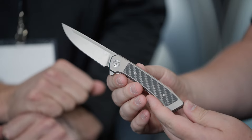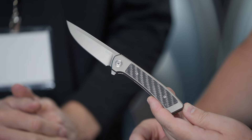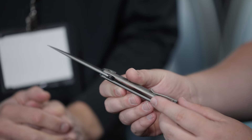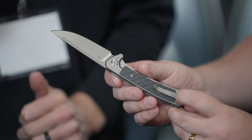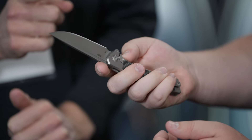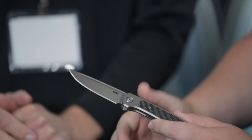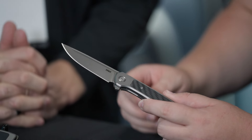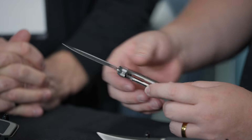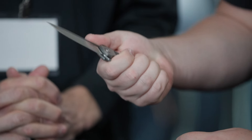Let's start tip to tail. We've got Magnacut blade steel, titanium frame with a carbon fiber inlay. Really unique back spacer on the back, deep carry pocket clip, really lightweight, registers in your hand really nice, super smooth action. This thing has ever so slightly of a corner in the fuller here and it just grips your fingernail just well enough for a really nice flick.